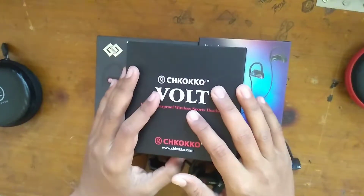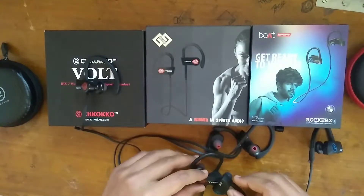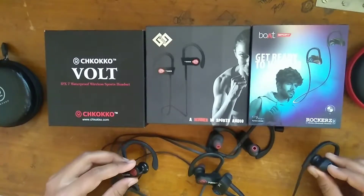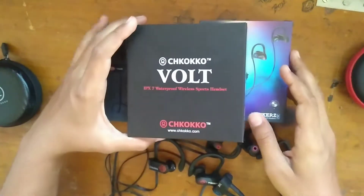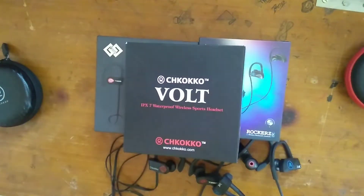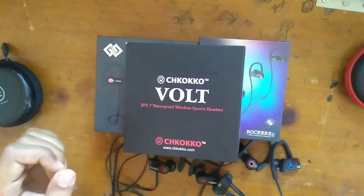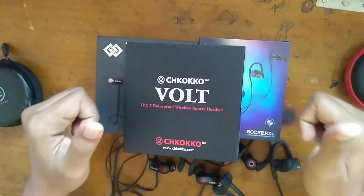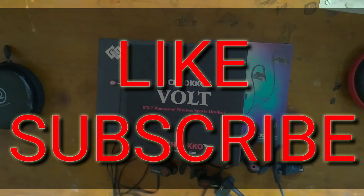So here we are at the end and the conclusion is: for the best budget earphones with great sound, clear audio, excellent bass, and excellent treble balance — the Chocoko Volt is the best in this segment under 2000 rupees at 1500 rupees, with IPX7 waterproofing, Bluetooth, and a built-in mic. Chocoko Volt is the best buy. Like this video, subscribe to my channel, and comment below which one you'll buy — thank you!